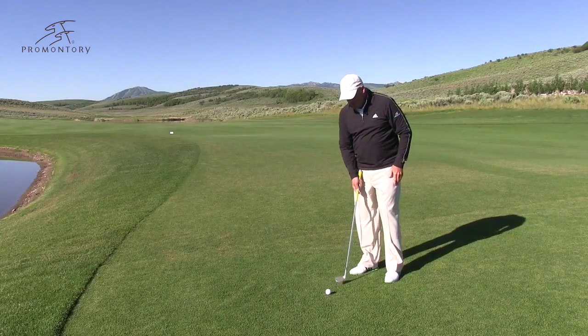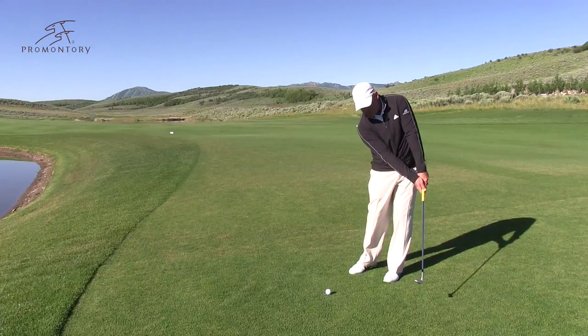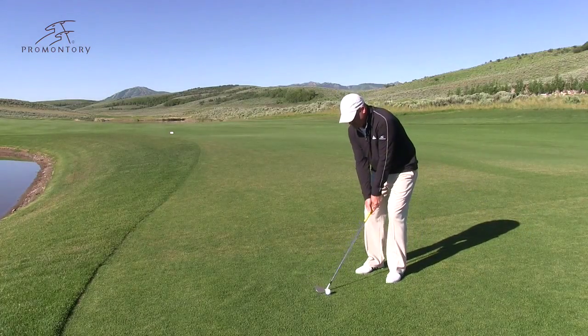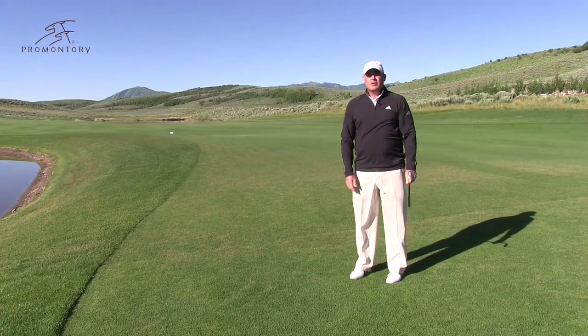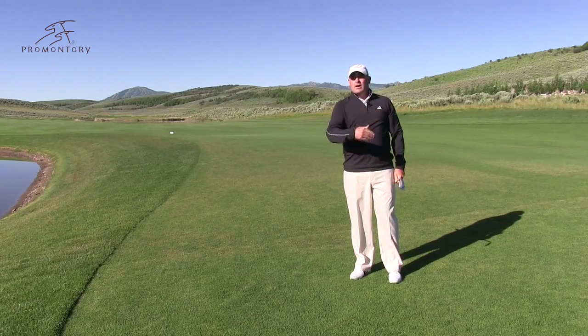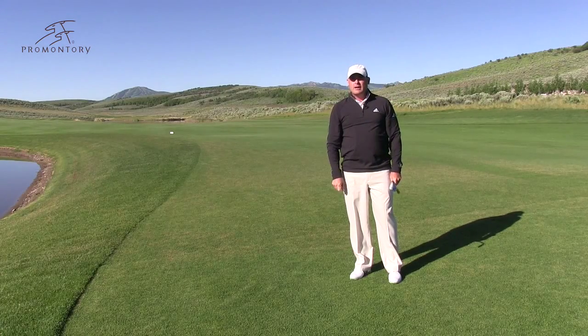So here we go: ball in the middle, hands and weight forward, low back, give the grass a haircut, pivot forward. When you do that, the ball's going to come out a little bit lower, it's going to take one big hop, it's going to spin, and it's going to stop. If you'll do that, I promise you, you'll be a better pitcher around the greens.